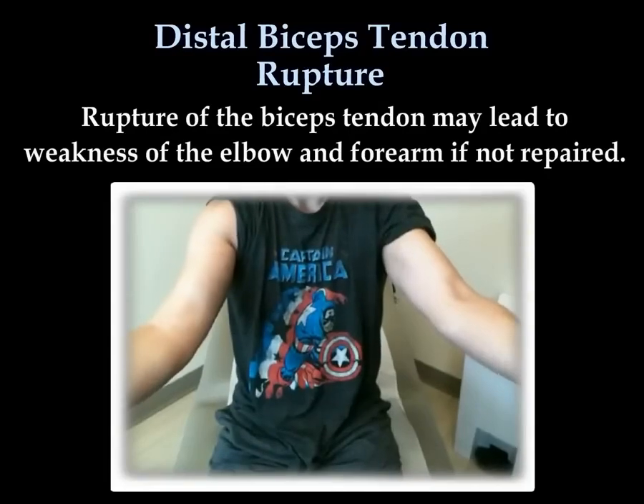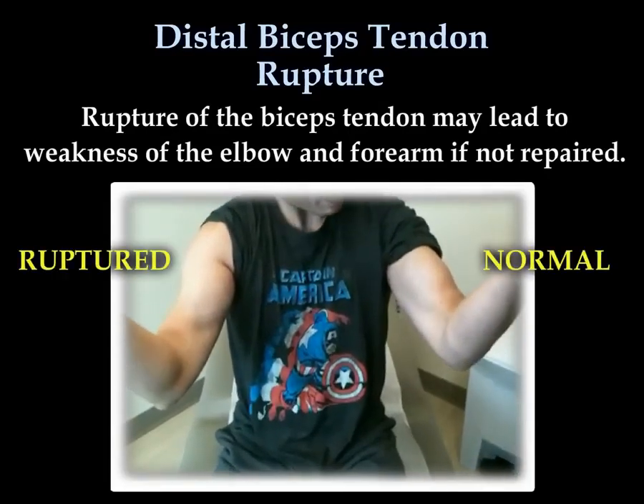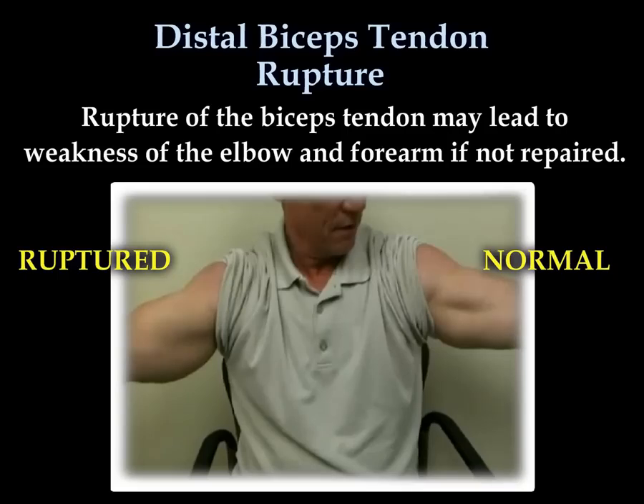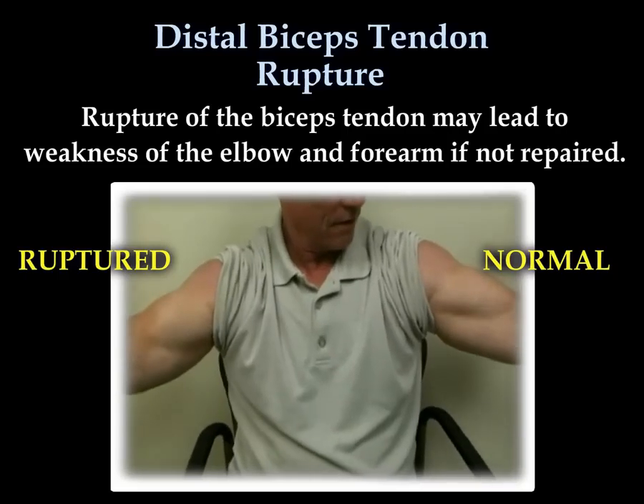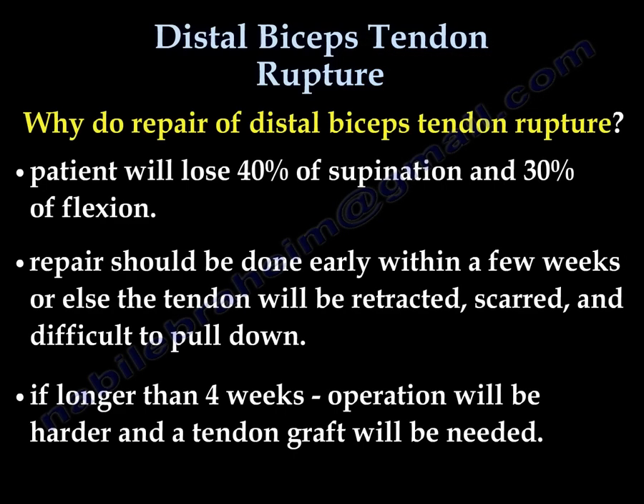Rupture of the biceps tendon may lead to weakness of the elbow and forearm if not repaired. MRI showing rupture of the distal biceps tendon. We repair the distal biceps tendon rupture because the patient will lose approximately 40% of supination and 30% of flexion of the elbow.